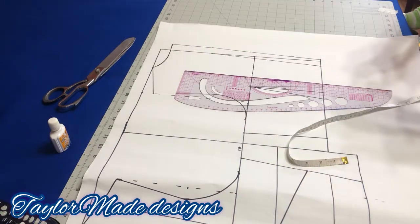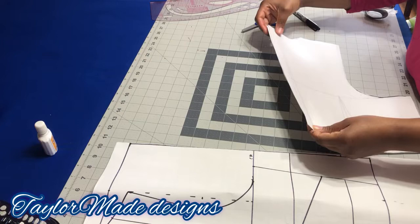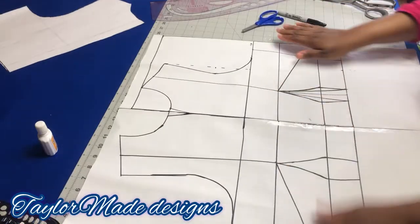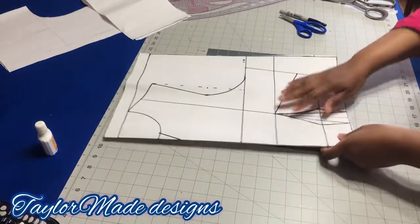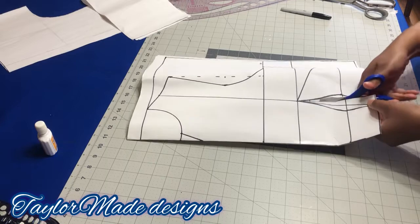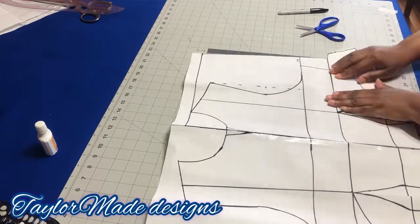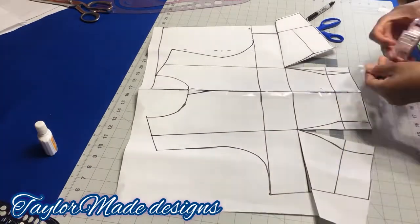This is what you're going to have — put this together and see that they're the same. Now for the front, I want you to open the bust dart and waist dart like this to the bust point line, then stop and close the bust dart.